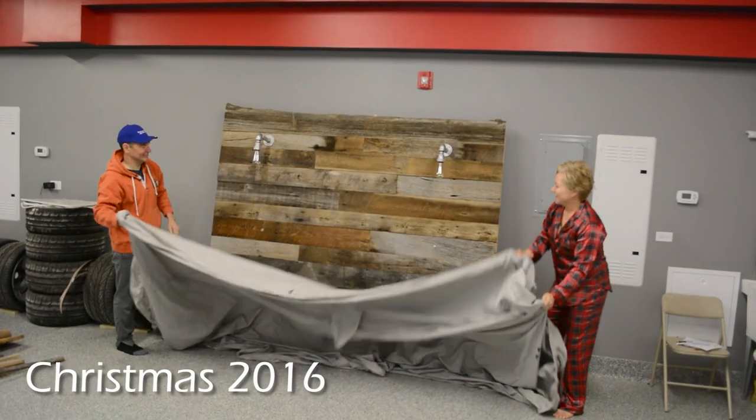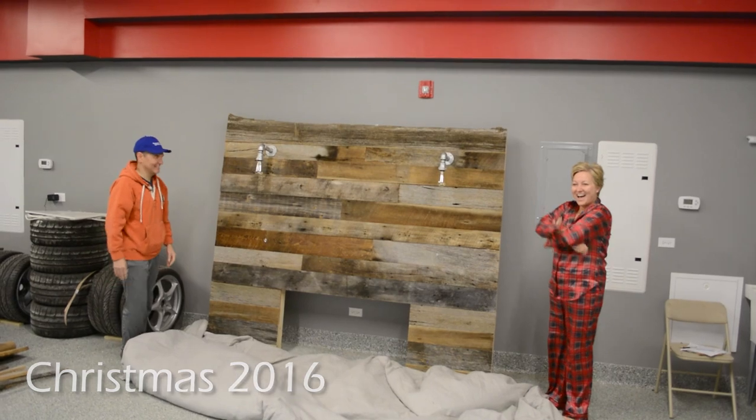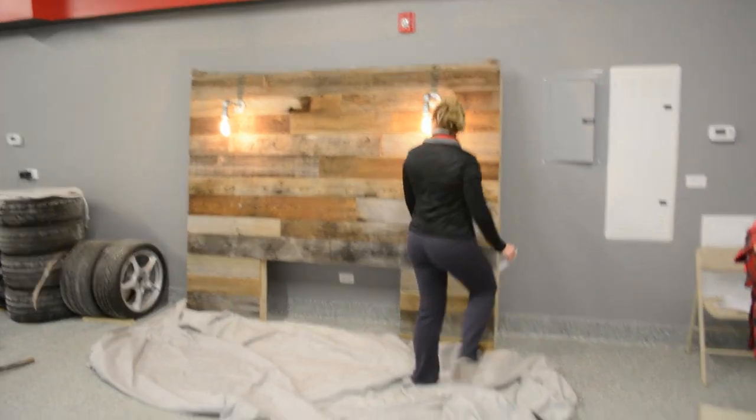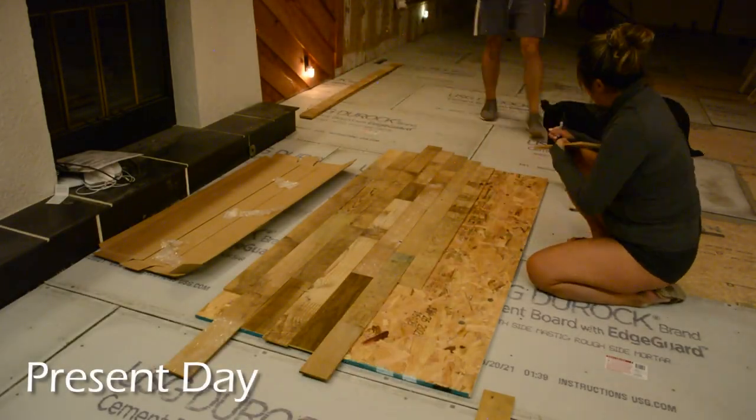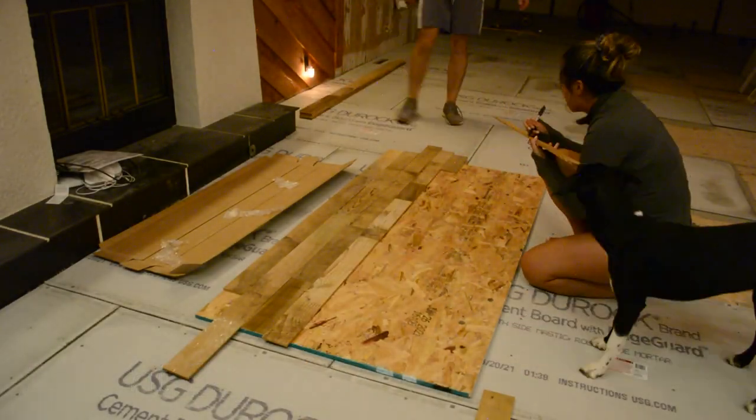One of my first big projects was actually building my sister a reclaimed headboard with some industrial lights, similar to the one you'll see today. When she was moving out of her apartment, the new tenant had seen the headboard and really wanted one. So my sister gave her my number, she reached out, and we got to building.